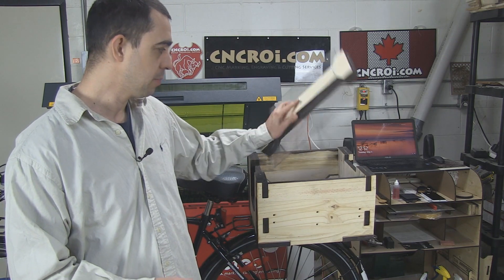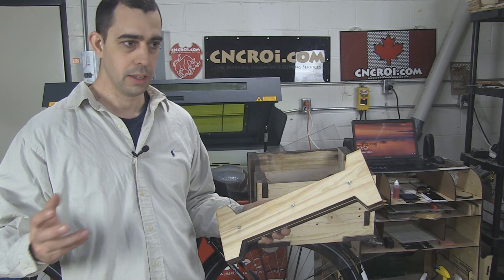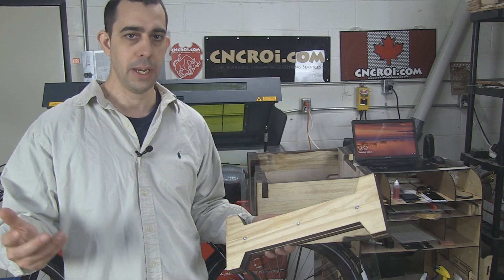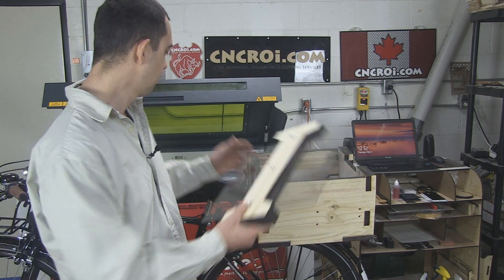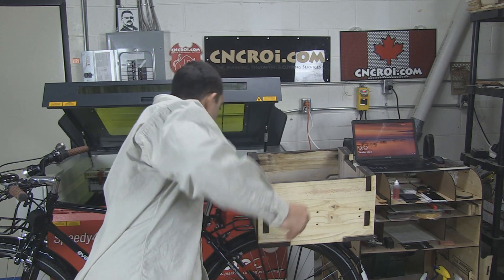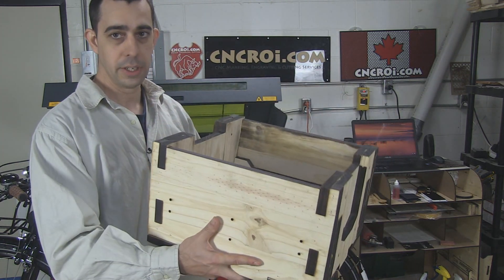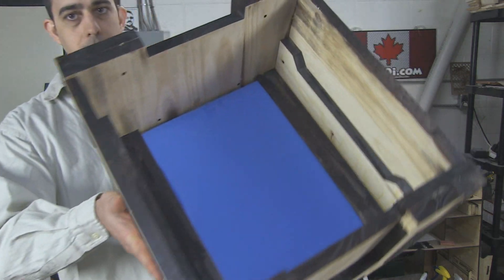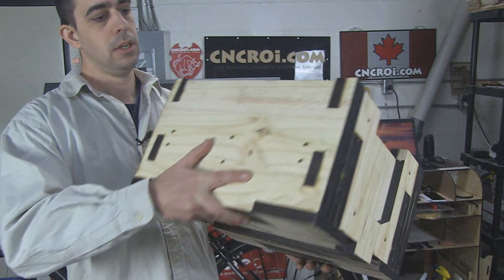The advantage to this is that, let's say you wanted to go into production with this box, the customer would actually see what the box looks like from every angle. We could also do an animation, whatever else you want, as a digital proof of here's what we're going to build for you. I just want to show you what the box looks like in a little bit more detail. It is definitely a heavy box and the foam in there fits absolutely perfectly.